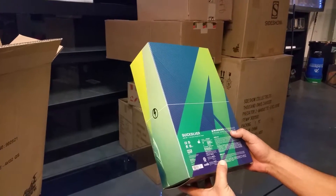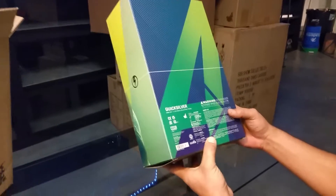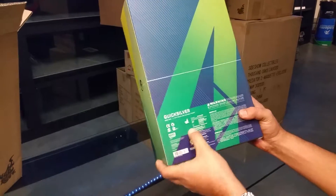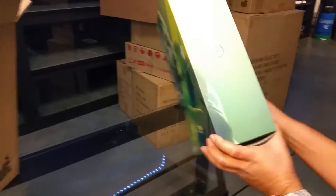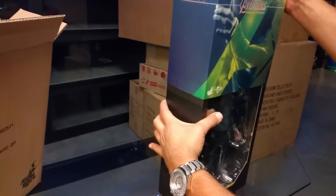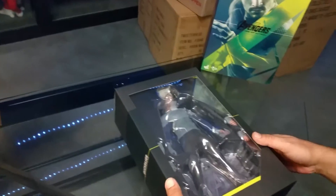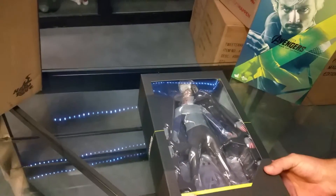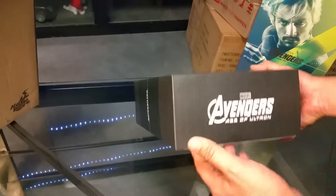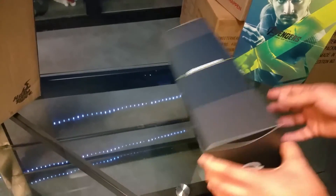It has a bunch of stuff in a different language here. This one's from Hot Toys, as you can see right there. So let's take the slipcover off. And here we have the Quicksilver Marvel Avengers Age of Ultron 1/6 scale. Looks pretty sweet.